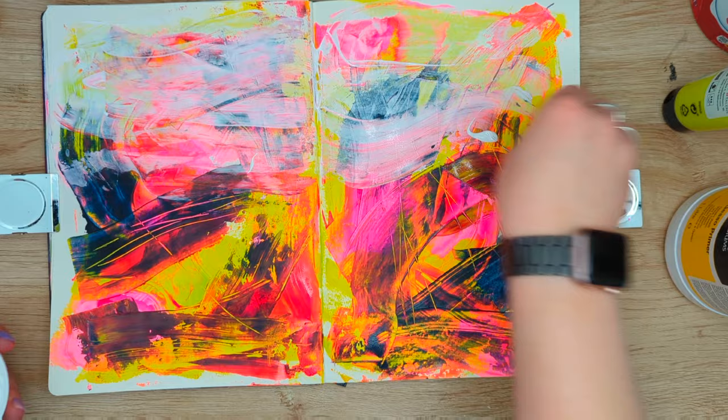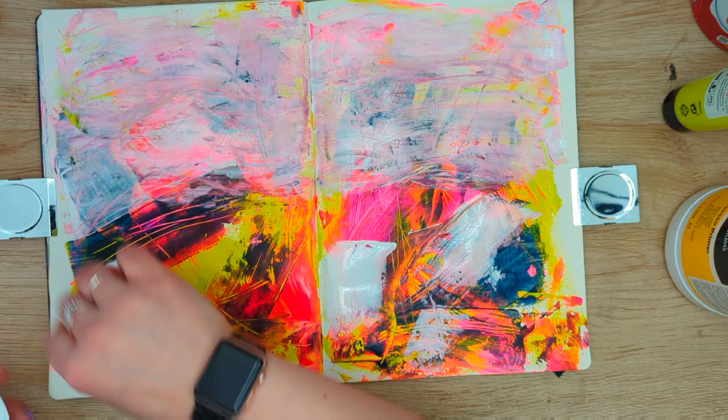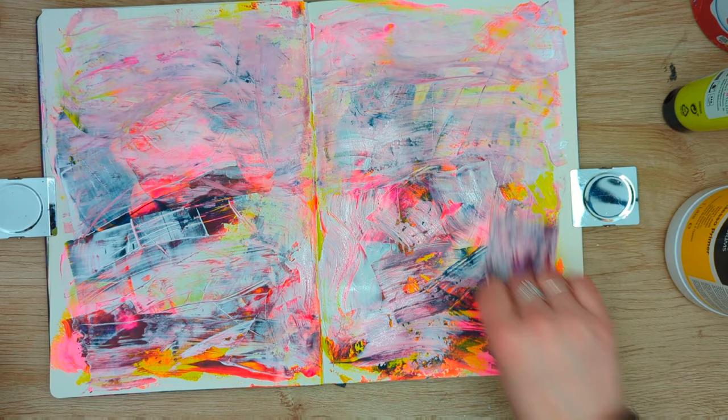Here I'm trying to soften the background a little bit by applying a thin layer of gesso. My background is dry, which means the gesso won't really mix with the colors below. I think it will help create a more cohesive look — this background was very busy but I did like the colors, and I think applying white on top will soften everything up and make it more pleasant to look at.